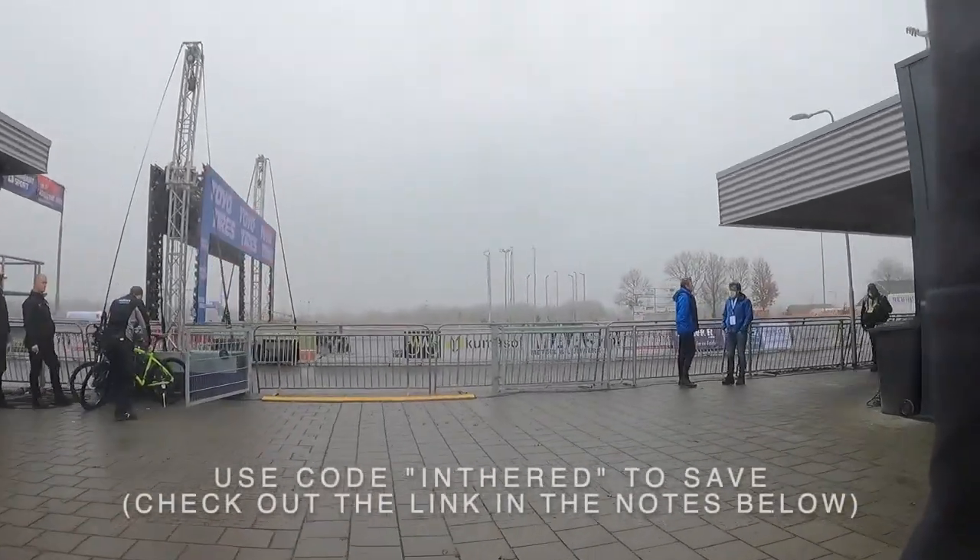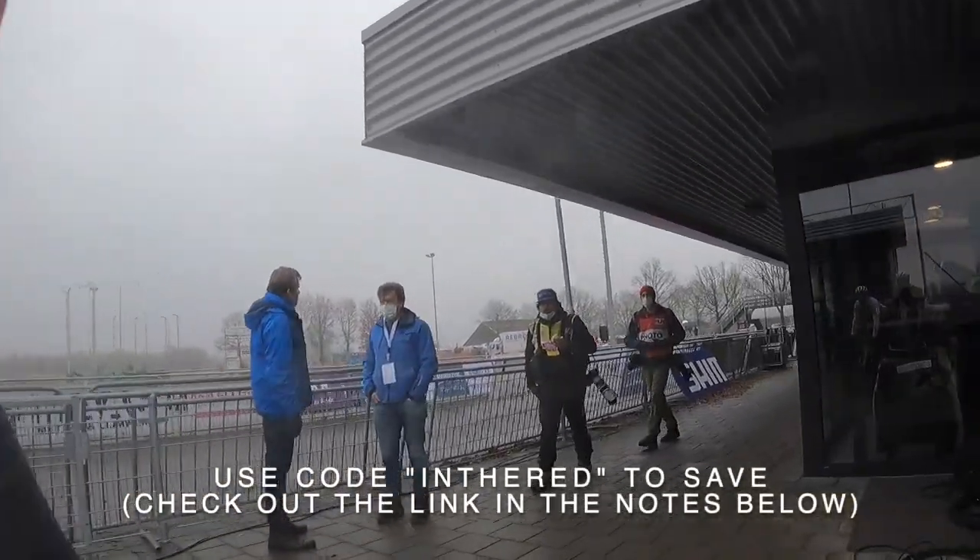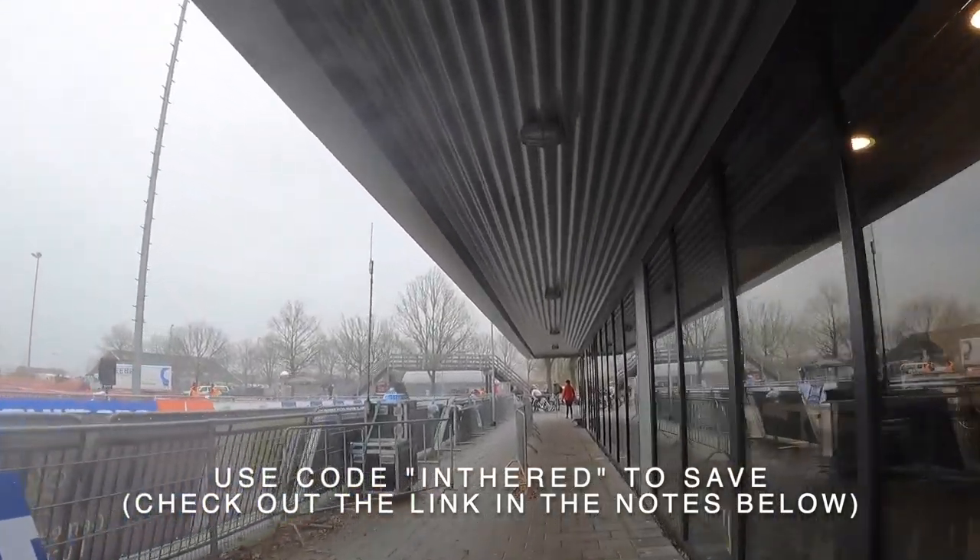Hello everyone and welcome to the Cyclocross World Cup here in Rookfin. Before we dive in, I want to let you all know that this course pre-ride is brought to you by Whoop.